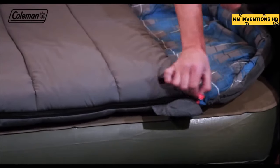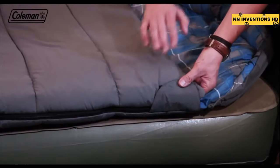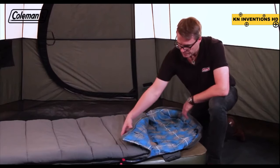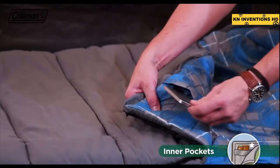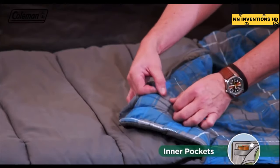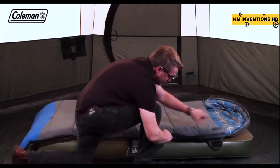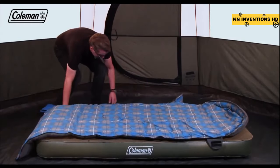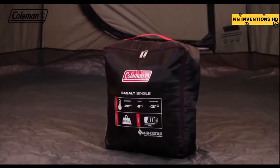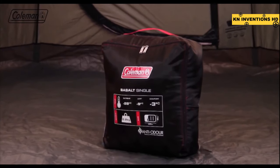When you're fully tucked up in the Basalt Single, the zip cover with Velcro prevents the zipper from accidentally unzipping while you sleep. A security pocket on the inside is perfect for storing valuables or your phone. On warmer nights, the sleeping bag can be opened up fully. At the end of your trip, the handy rectangular carry bag with handle makes it easy to pack up the Basalt Single for transport and storage.